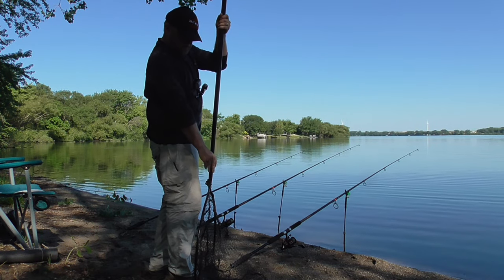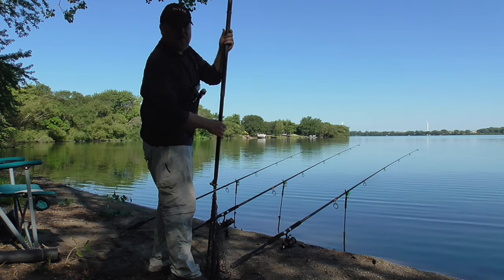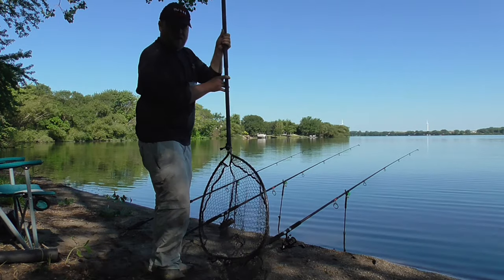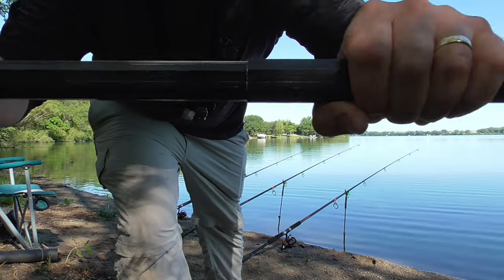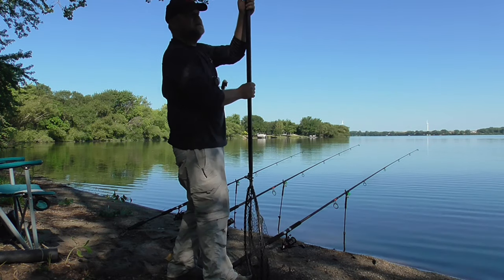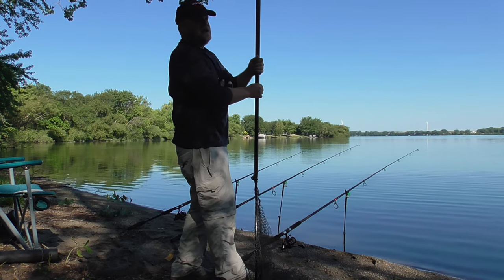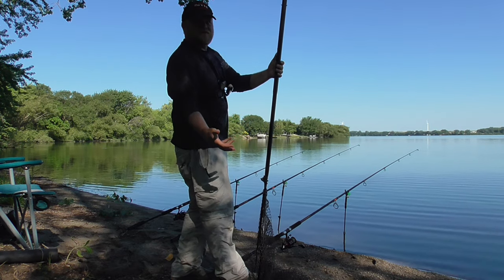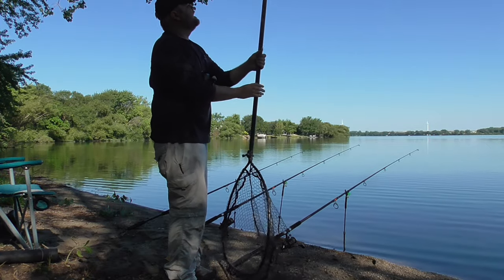The problem with these extendable nets is the last place I fished was real sandy and muddy, and if you get any sand between the two sections of this net it can really get locked up bad. I've had instances where I couldn't get it extended and had to put it in a vise and hit it with a hammer, ending up damaging it. Sand is the enemy of these kinds of nets.